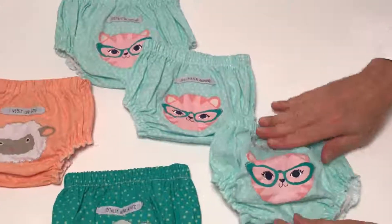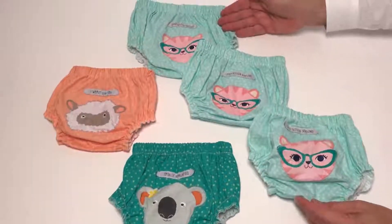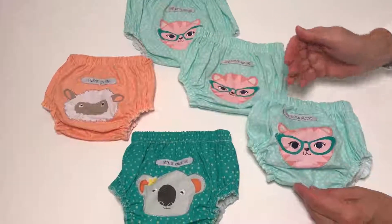There are three sizes with each design. Here you can see all three sizes that you can get for the child, and three different designs.